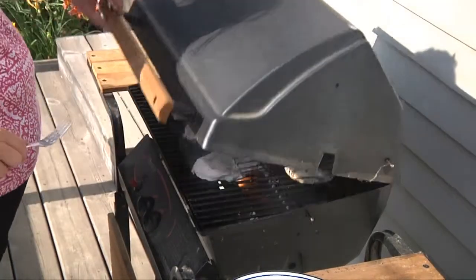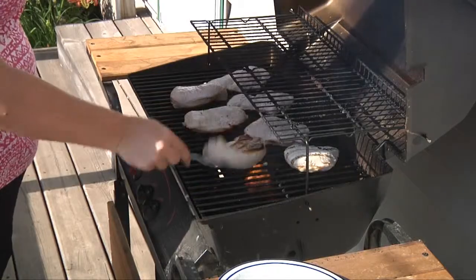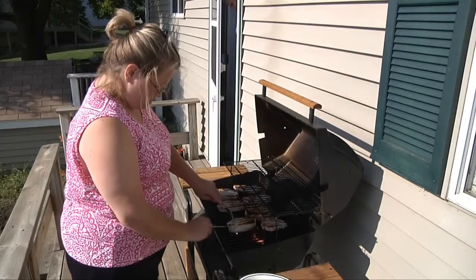And with the new lower USDA recommended cooking temperature, you can cook pork to perfection. Never overcook your pork — always have a thermometer handy, always temp it. Cook it to 145°F with a 3-minute rest time.